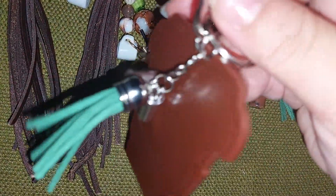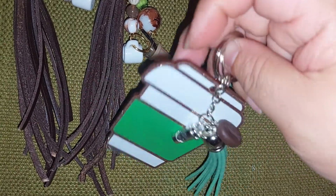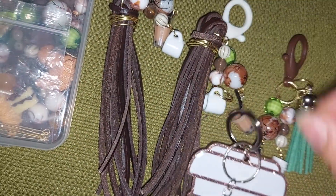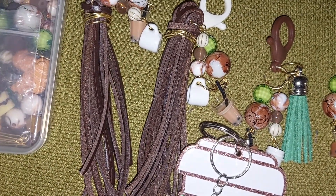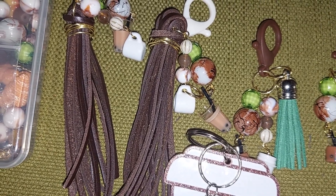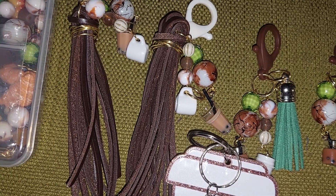Instead of it being just a cup, I like that I added the tassel and the coffee bean in the other cup. That's my share for this week, and I have more dangles planned for next week and the following week.